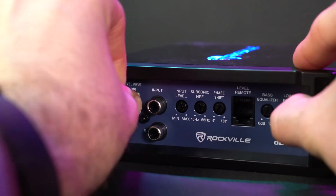In case your head unit doesn't have RCA outputs, we also include the high level input wire to connect your head unit to the amp. To set that up, take this end of your wire harness and connect it to the amp, then connect the high level output wires from your head unit to the high level input wires on the harness.